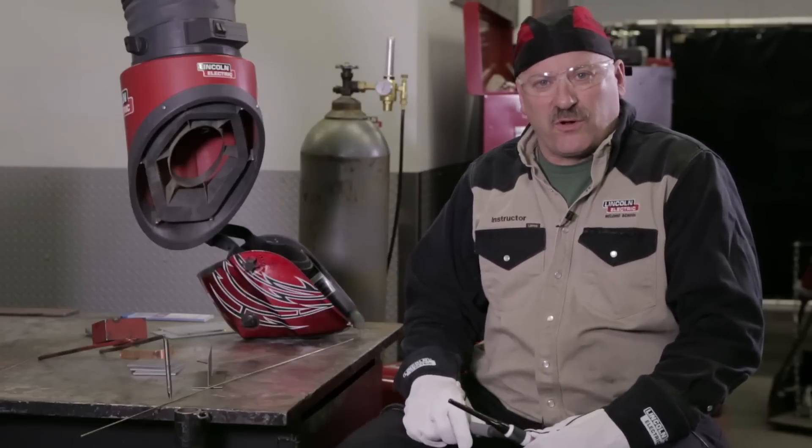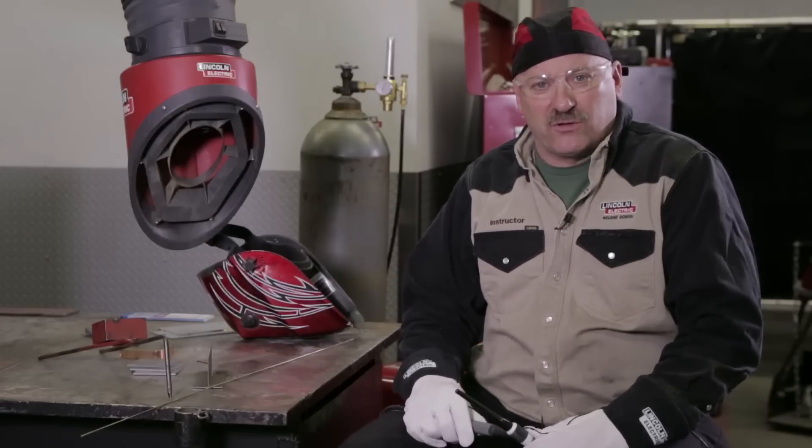Hi, I'm Carl Hose from the Lincoln Electric Welding School in Cleveland, Ohio, and today we're going to be doing some gas tungsten arc welding, or commonly called TIG welding, on some different materials, but we're going to be using a copper alloy filler rod.